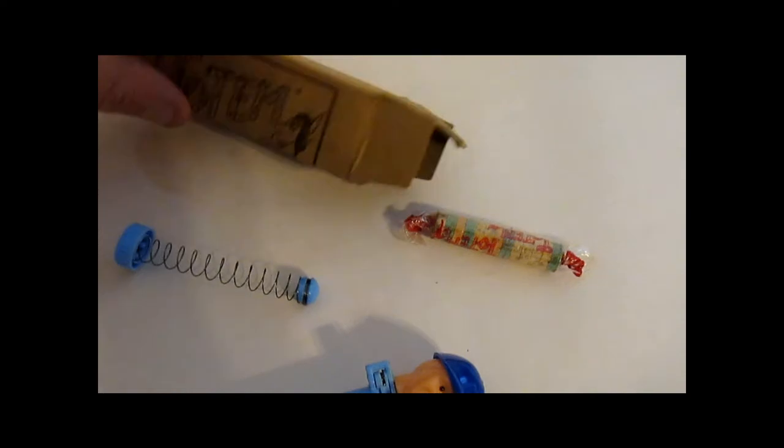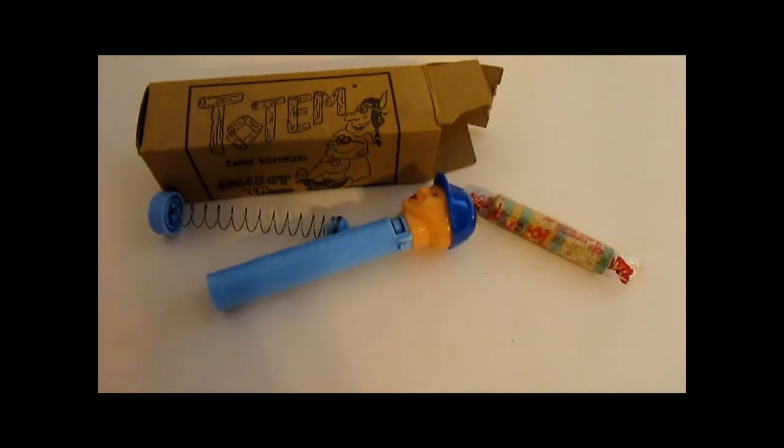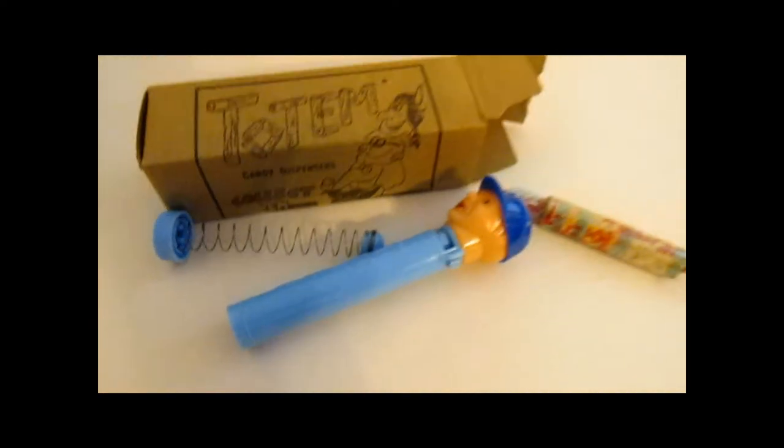There is a totem dispenser with a box. As you heard, it's a lot of different things here, including a dispenser for candy. Hmm, possibilities.